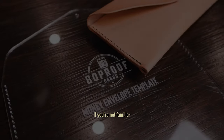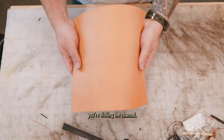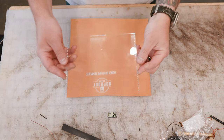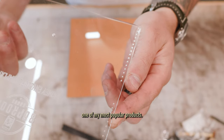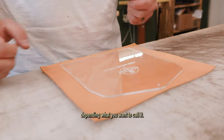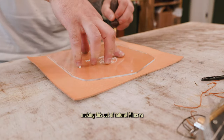First things first — if you're not familiar with my leather money envelope or this is the first time visiting the channel, this is a money envelope that is basically a snap wallet that can hold a hundred-plus bills. It became really quickly one of my most popular products, so I get a lot of requests for templates and patterns. I decided to make an acrylic one, as you can see here.